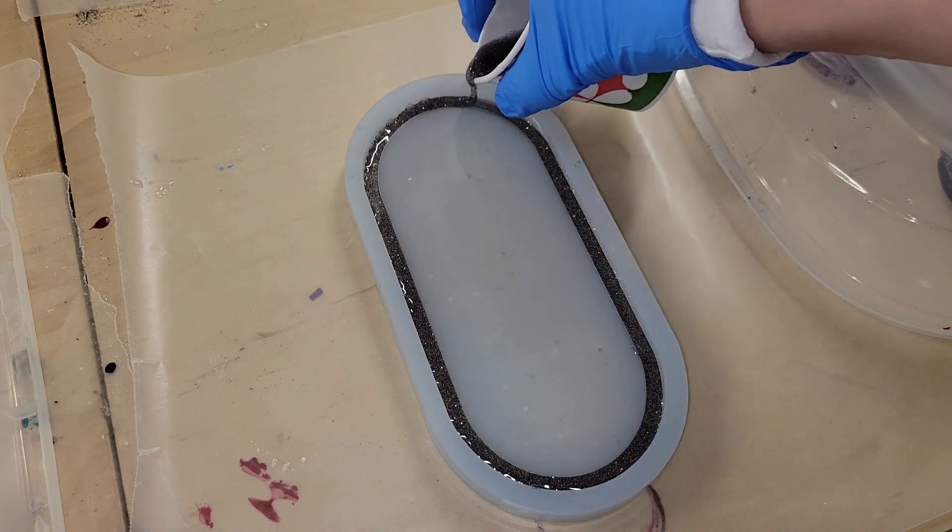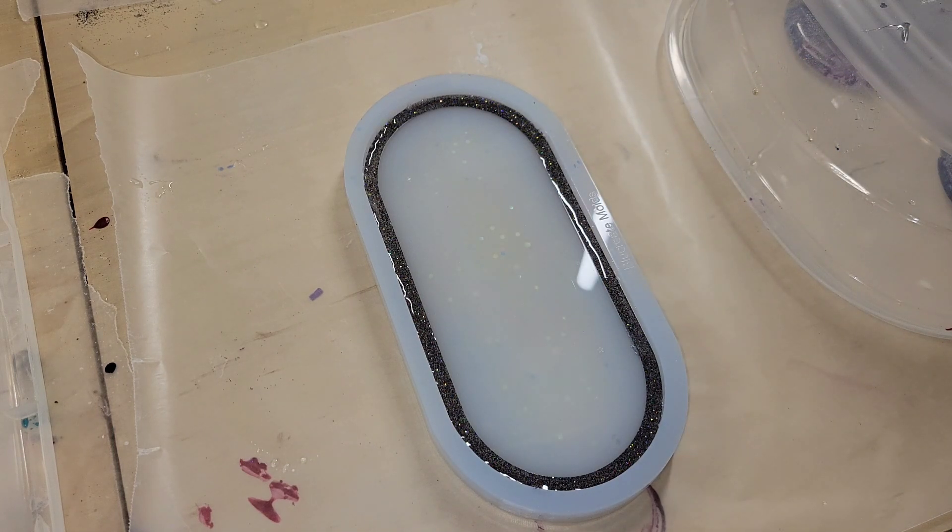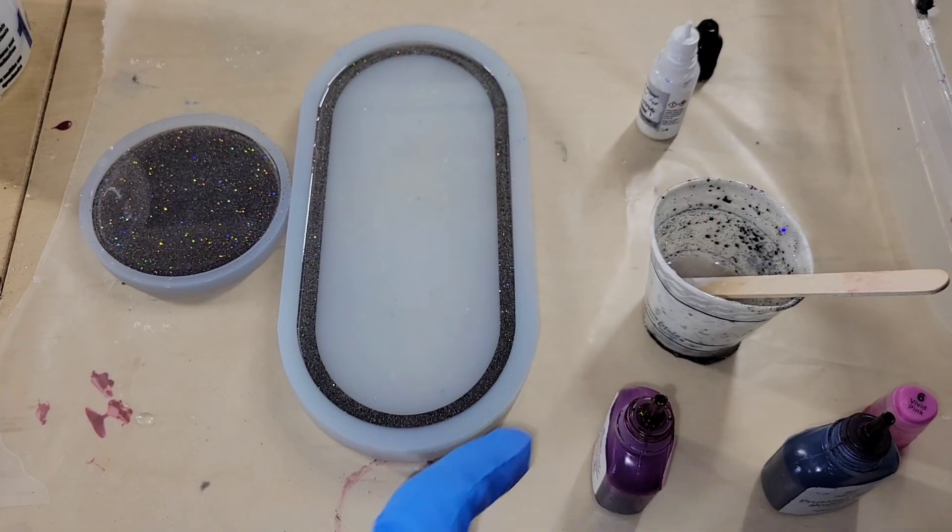We're going to be pouring this tray in two layers — this is just the first layer. I'm filling up the mold with that glitter resin, and I'm going to let it dry for 24 hours. Here we are the next day.